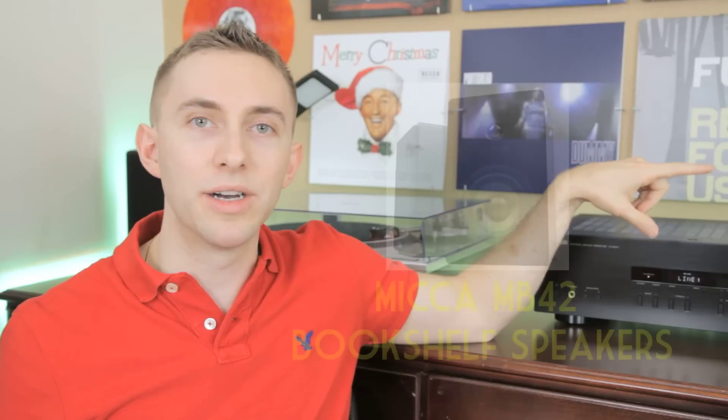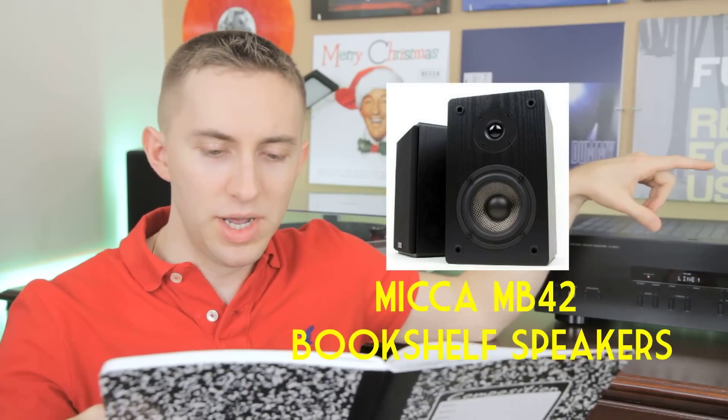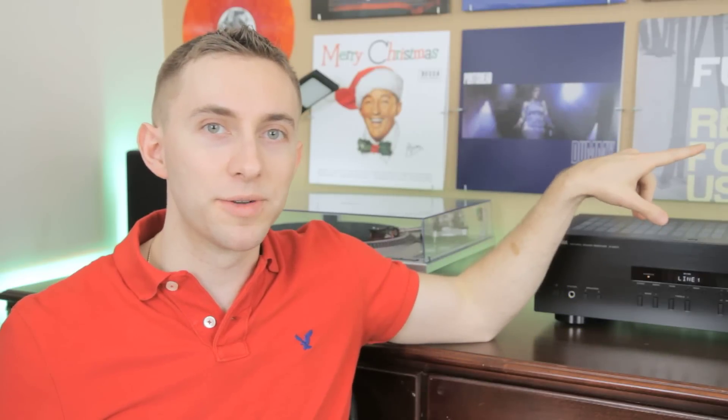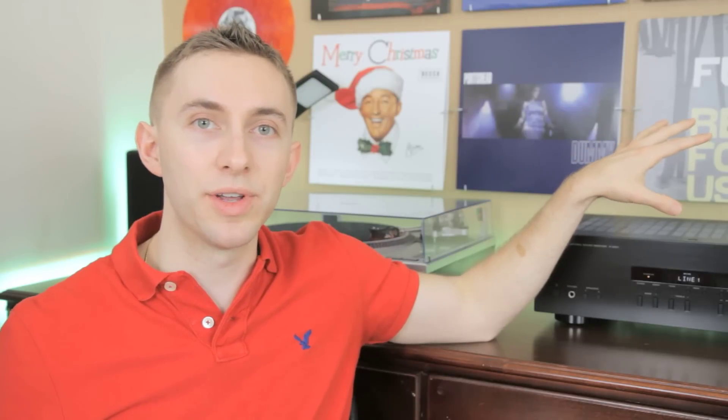I also want to talk about the Mica MB42 bookshelf speakers. They're really impressive — powered by 75 watts and they deliver crystal clear sound. They also have kind of mini subwoofers built in and they sound really great. They play digital music through my DVD player really well, and they play vinyl really well too. They don't sound bad or low quality at all, so I highly recommend you guys pick up the Mica MB42 bookshelf speakers.